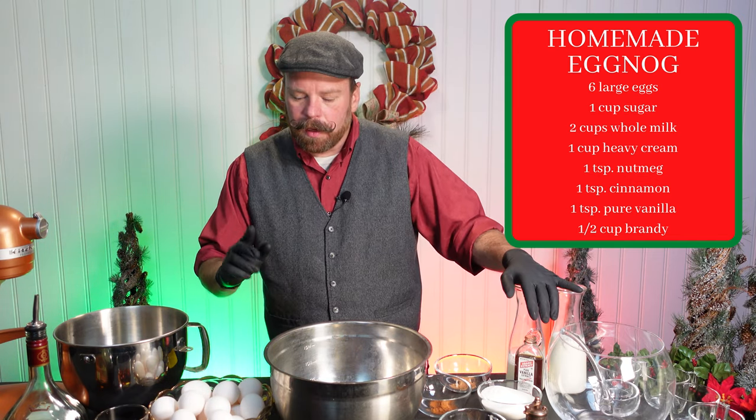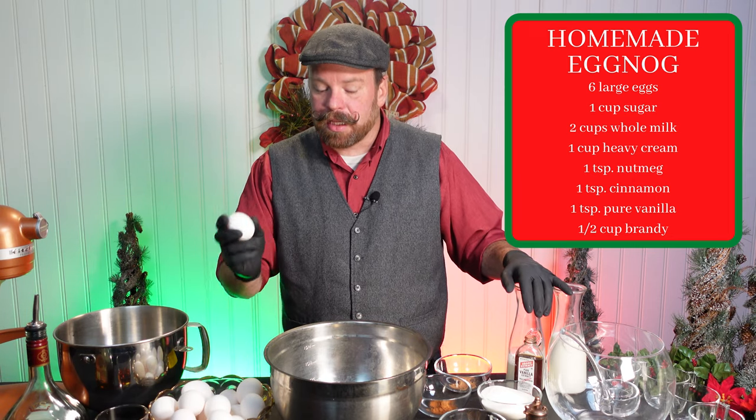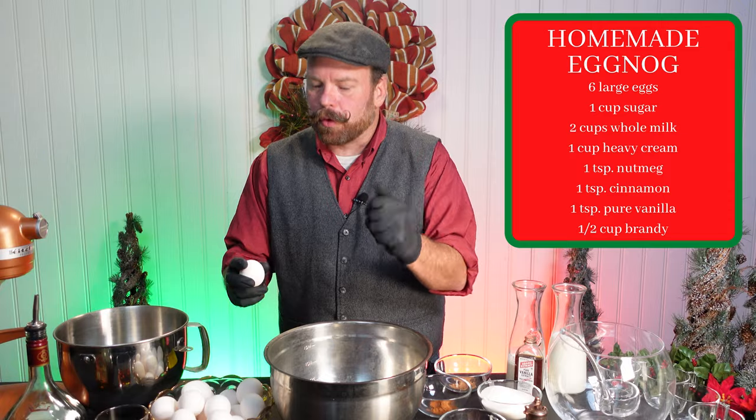So for the eggs, we're going to separate them between the whites and the yolks. The easiest way is through your fingers. You crack an egg.